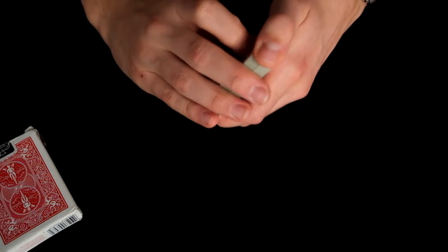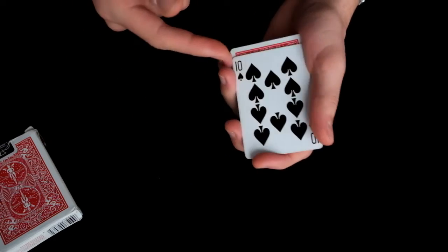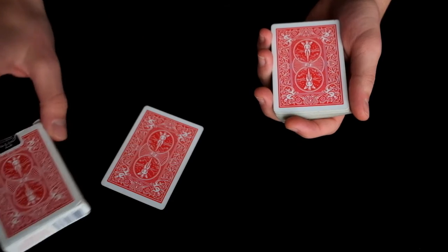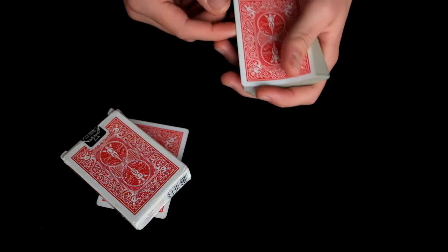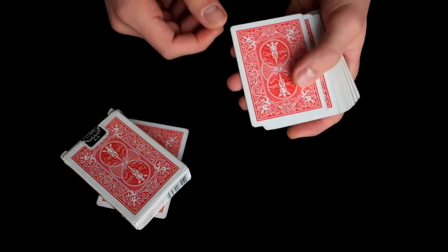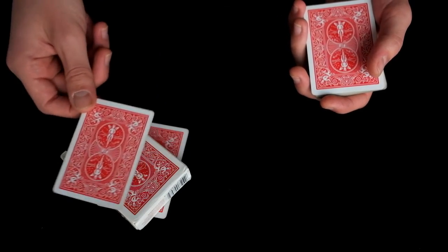In this trick, the spectator will select a card by calling out stop. Right here I cut the cards and we have a look at the card the spectator chose, which in this case is the ten of spades. I'll put this ten of spades in the spectator's hands — I'll use a box since I don't have a spectator here — and I'll also take a card for myself, which is the four of hearts. Now I will try to make these two cards change places.